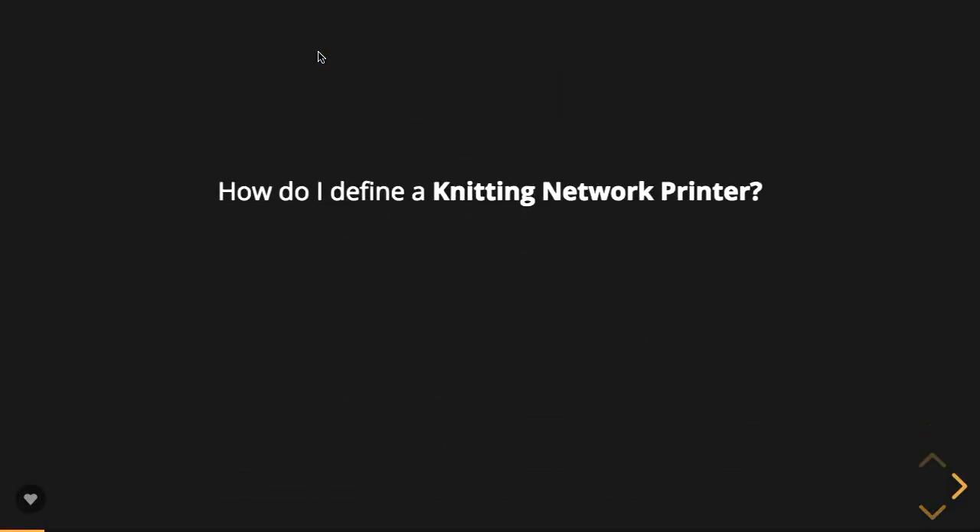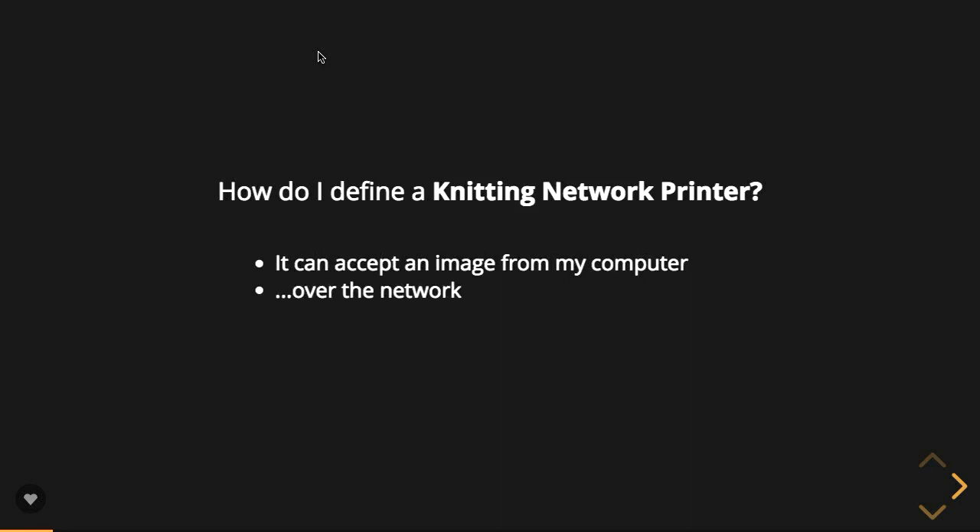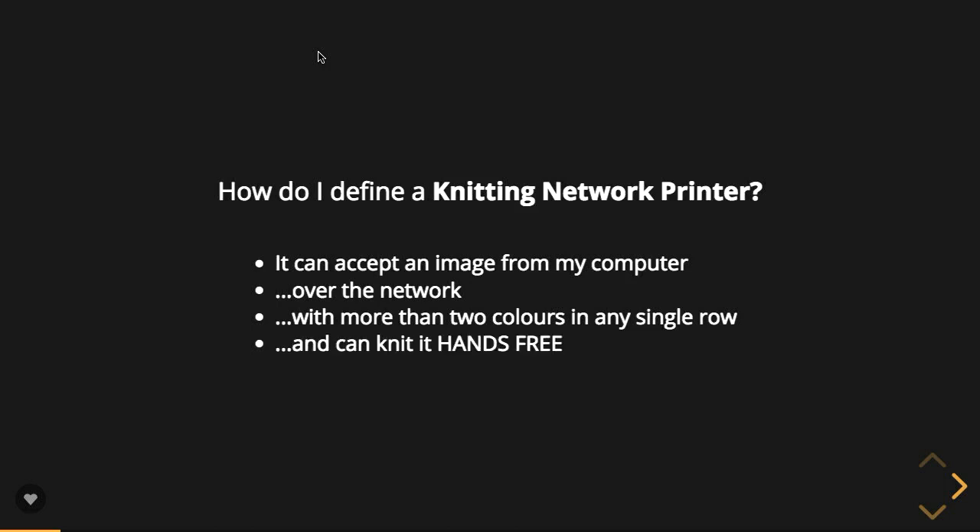Anyone interested in following along is welcome — I'd love to talk knitting. The real question is how to actually define a knitting network printer. Fundamentally, the problems I wanted to solve were: it can accept an image from my computer — that's kind of important — over the network especially, also kind of important. I especially wanted one that could accept more than two colours in any single row, so a printer that could print multi-colour. And it needed to be able to do it hands-free.